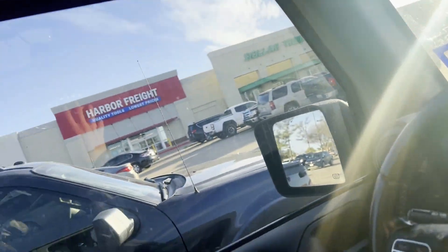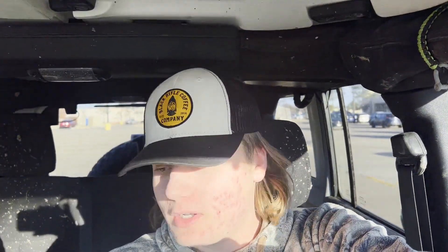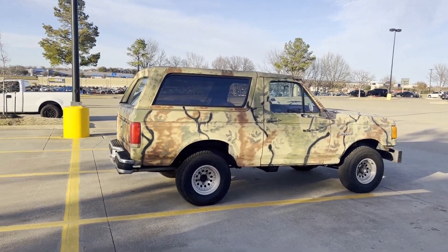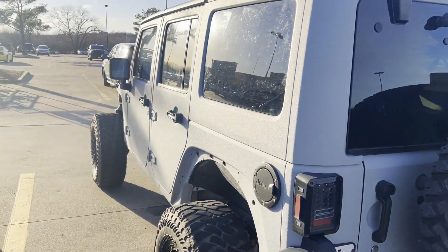Let's get right into the video. I'm at Harbor Freight — luckily it's like two minutes away from my house. Check out this sweet Bronco behind me, it's like spray-painted camo, it looks sick. We're gonna go in and grab the winch. I also found a coupon for something else I've been needing, and I also had a coupon for the winch, so might as well get it now.